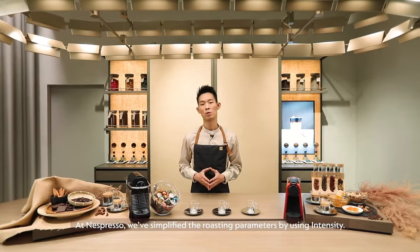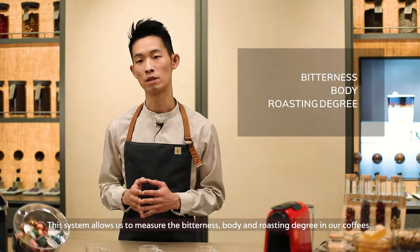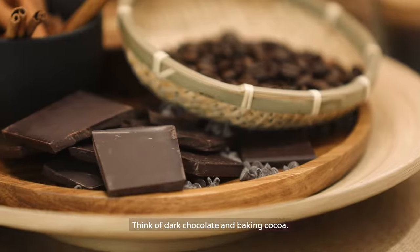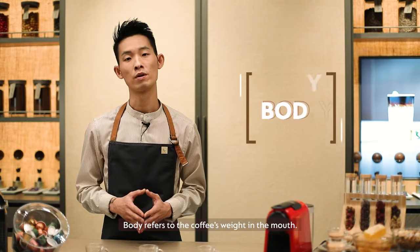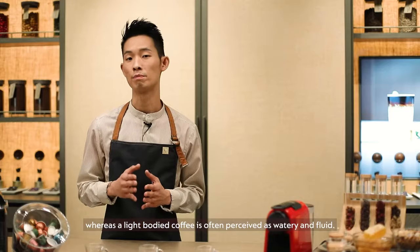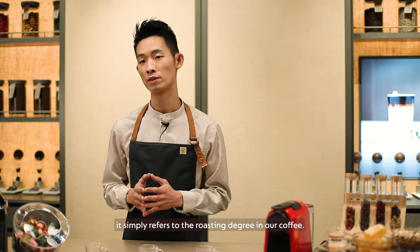At Nespresso, we simplified the roasting parameters by using intensity. This system allows us to measure the bitterness, body and roasting degree in our coffees. Bitterness is the characteristic of a highly roasted coffee — think of dark chocolate and baking cocoa. Coffee is naturally bitter. Body refers to the coffee's weight in the mouth; a full-bodied coffee is often thick and dense, whereas a light-bodied coffee is often perceived as watery and fluid. And finally, roastiness simply refers to the roasting degree in our coffee.